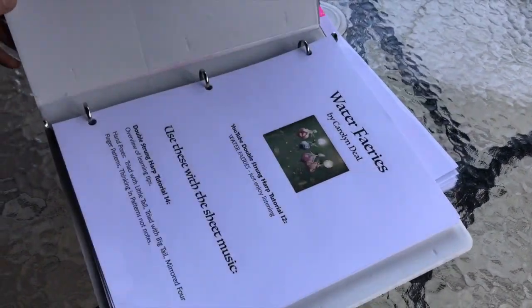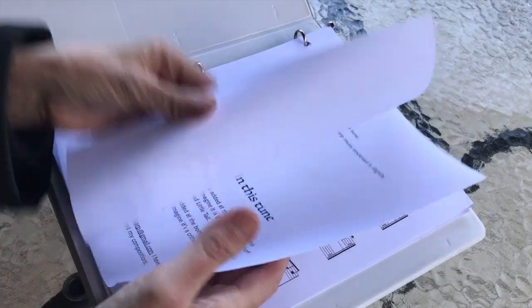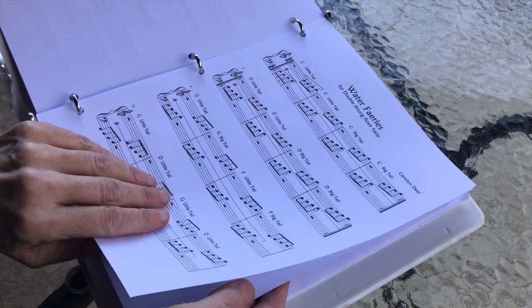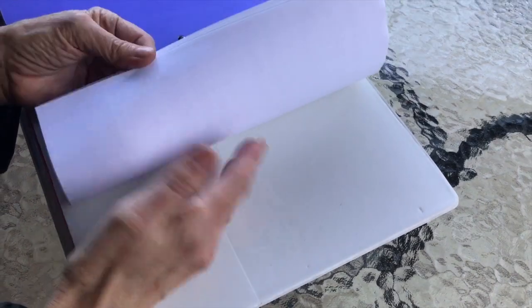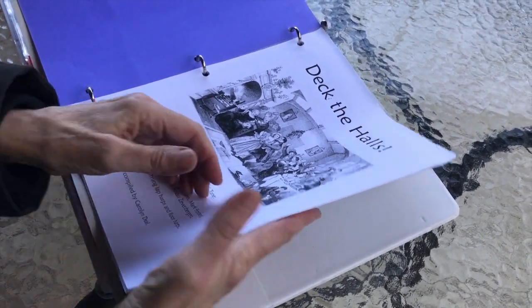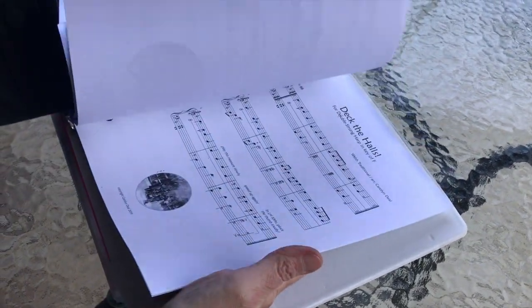Each one has learning tips and hand poses and the tunes in different keys. Like this is Water Fairies — it's got hand poses, which tutorials it's on, and then for floor harp, for lap harp, for single-string harp. And then here's Deck the Halls, it's 19 pages. This one is actually free just for visiting the site, and it's got history of the piece, things that you might tell people before you play the piece, and lots of arrangements.